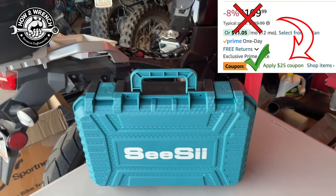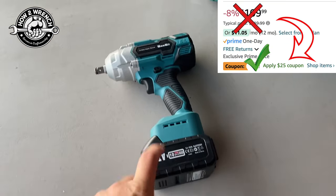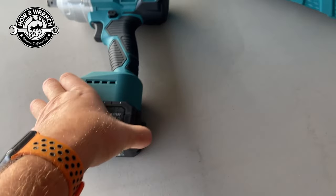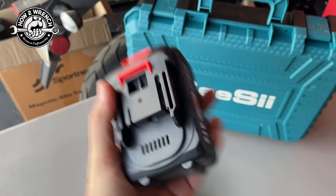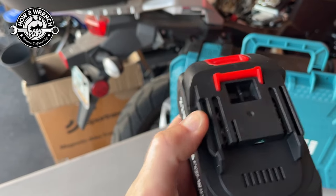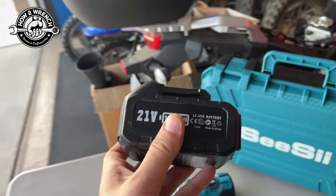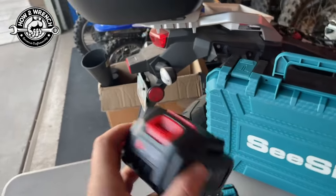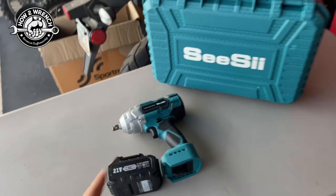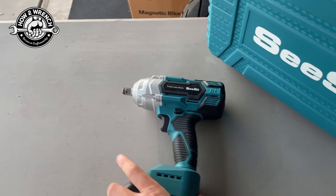It has a bunch of nice features and you're going to see what all it comes with. The other thing is I've started to get a lot of equipment that uses this 21-volt battery that has the same style charging system. I've already got chargers that fit my chainsaw, a blower, a bunch of stuff around the house. I thought it was really cool that it turned out to use the same 21-volt charger — and it did.